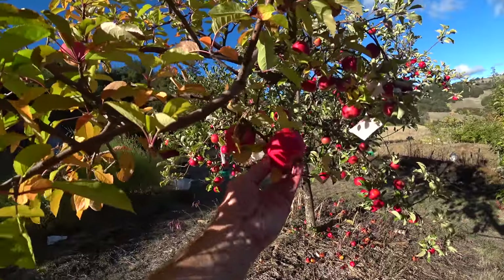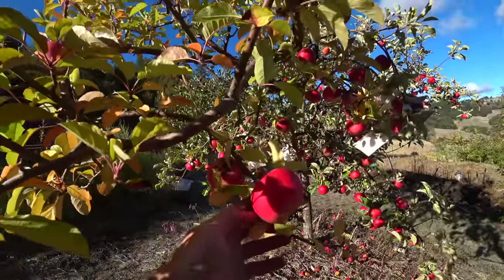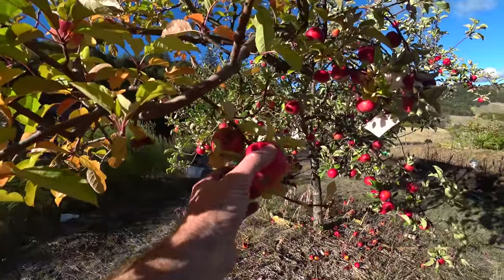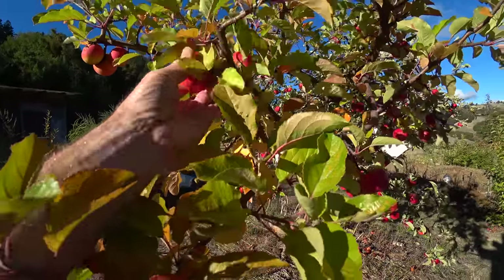We're going to start with this little russet-topped apple here — an unknown, unlabeled seedling that got grafted onto this tree and it took a long time to come to bearing. It was originally from 2011. I'm going to pick this one because it's got a little damage and it might be riper.